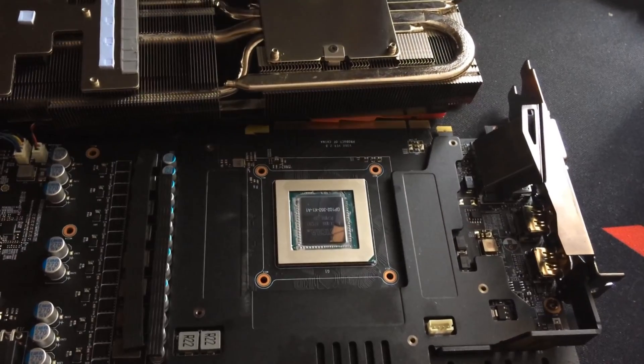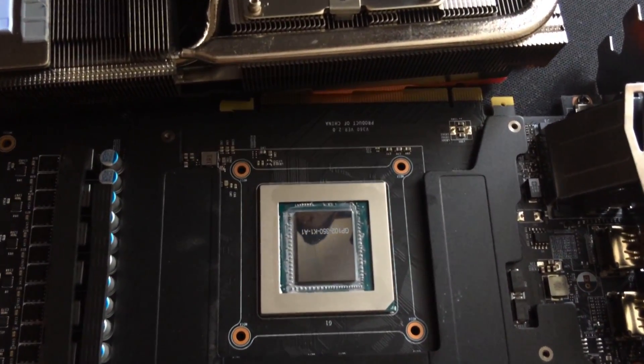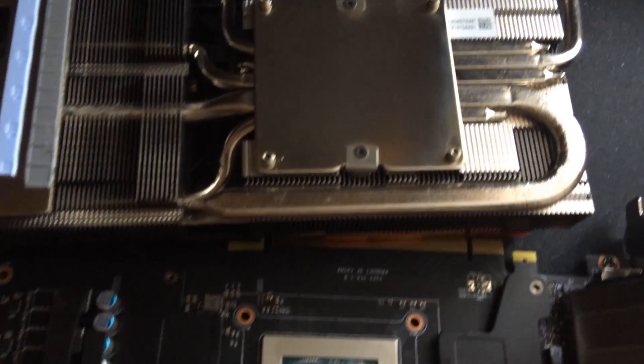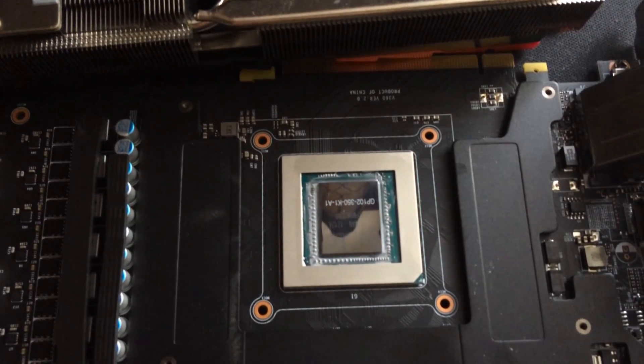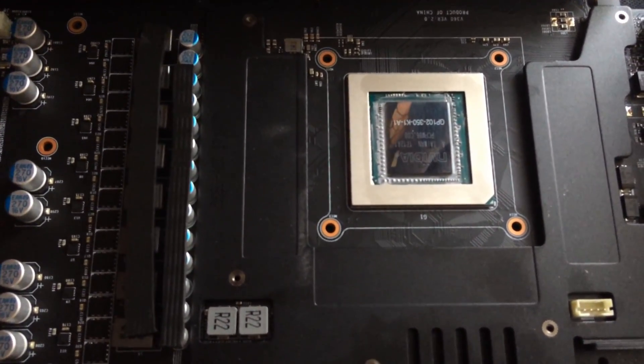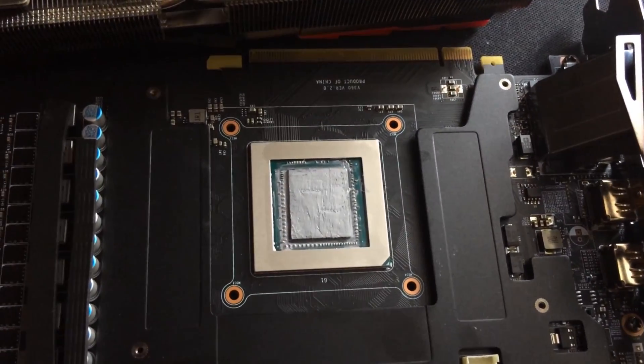I'm going to clean this up now and apply some Thermal Grizzly. Here's my attempt at cleaning up the GPU with the isopropanol — it's done a decent job. I didn't bother to go too hard around the capacitors on the side, as if you damage those you can stop your GPU from displaying an image, and this is a £700 card.